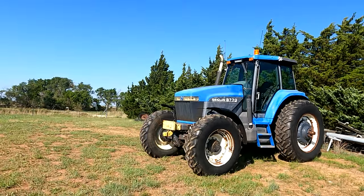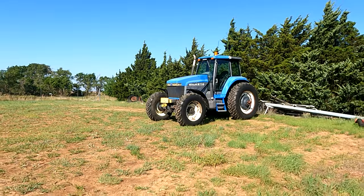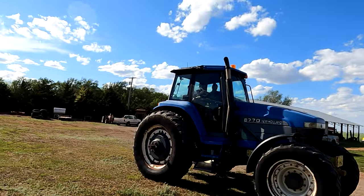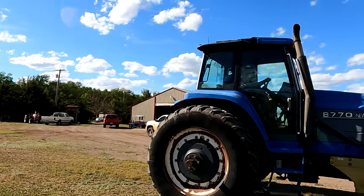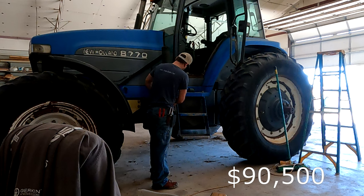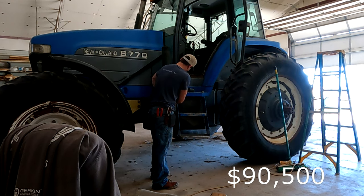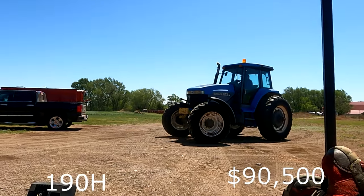In third place for the third largest tractor, we have the New Holland 8770. The original price tag was $90,500. This was produced from 1993 until 2000 and it has right at 190 horsepower.